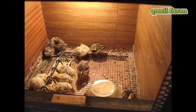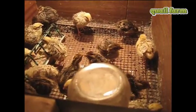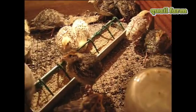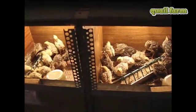We have two different types of brooder boxes. One is for smaller chickens with smaller cells in the metal net, as you can see. The other is for bigger chickens — when the chickens are approximately 2 weeks old we put them in a brooder box with bigger cells in the net.